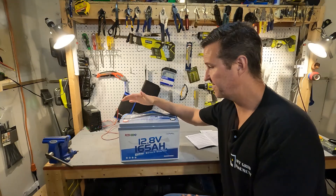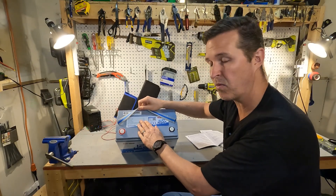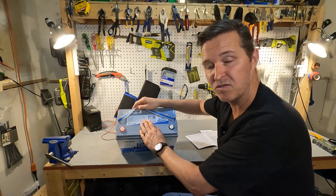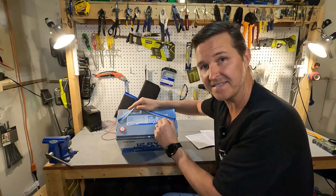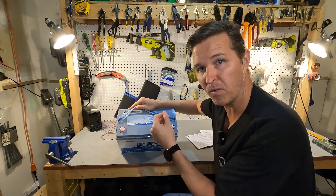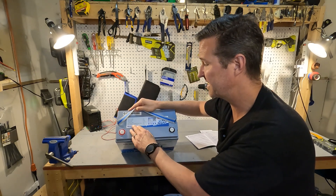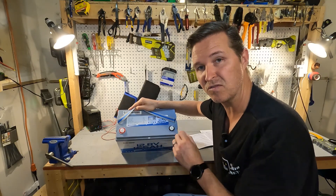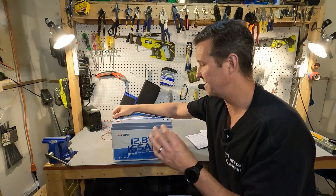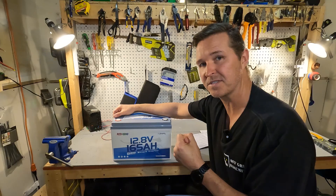Pulling this battery straight out of the box, a couple of things I like: on the top it tells you the basic information — it's a 12.8 volt nominal, rated capacity is 165 amp hours, which gives it a 2112 watt hour capacity. The charging voltage is 14.4 give or take 0.2 volts. The maximum continuous charging and discharging is 165 amps, giving a maximum continuous output of 2112 watt hours.